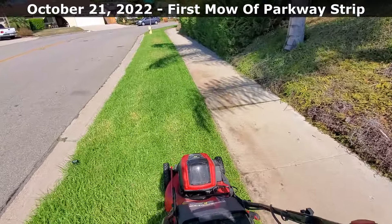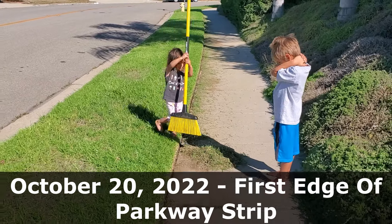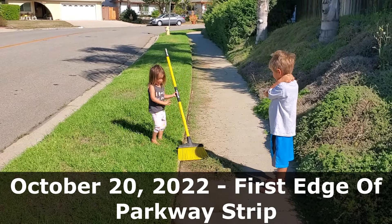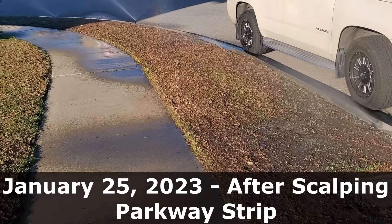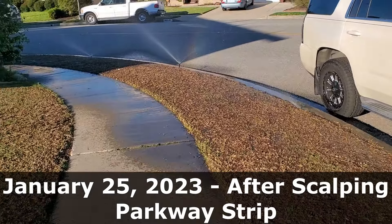Most people that love their lawns pay the least amount of attention to their parkway strip. Even if their parkway strip looks really good, it's kind of the last area that lawn advocates, lawn lovers, spend their time on. Why is that? Because people walk by, their dogs come over it, they walk on it to get into their vehicles. For whatever reason, it's the last thing that they spend their extra time on.